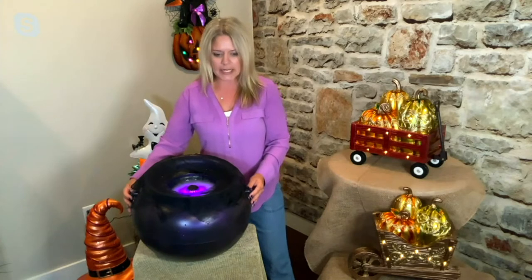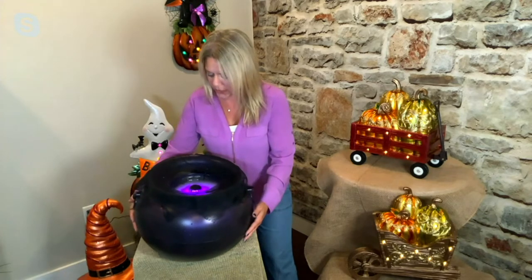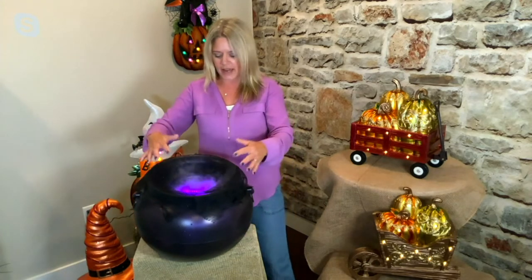That purple light in there is so neat. We brought this last year, and when we did, David, we had it in an all-black pot. I don't know if you can see, but it has a really nice purple sheen to it too. And then when you see that kind of fog come out of there, it's just spooky and awesome.